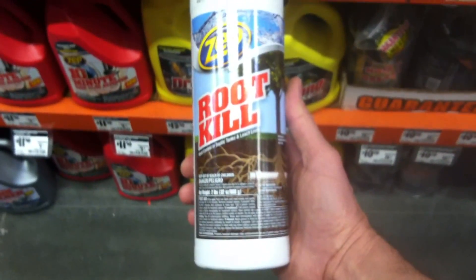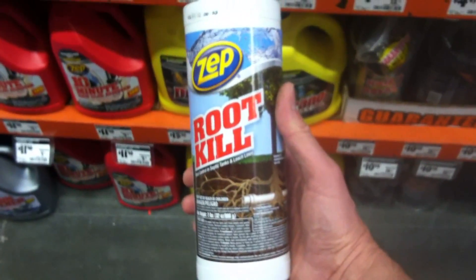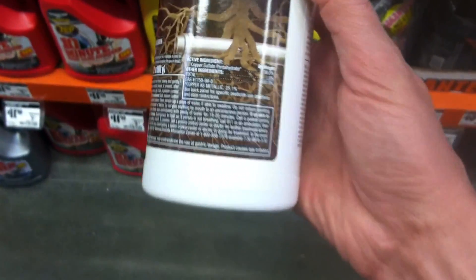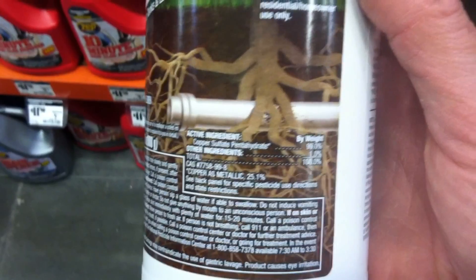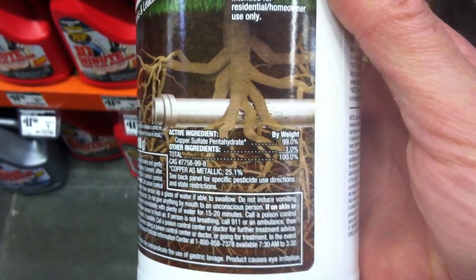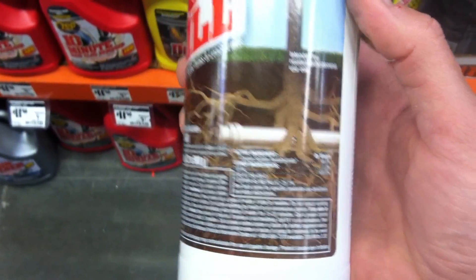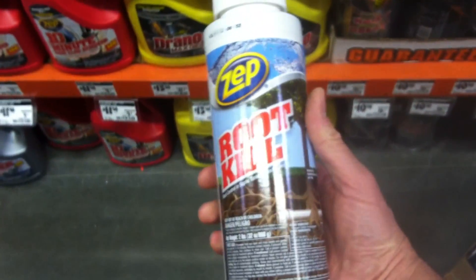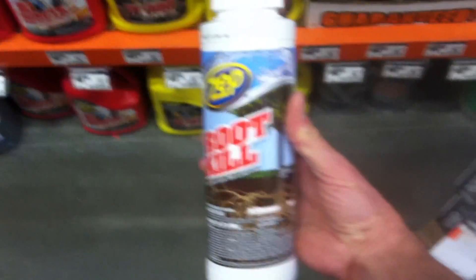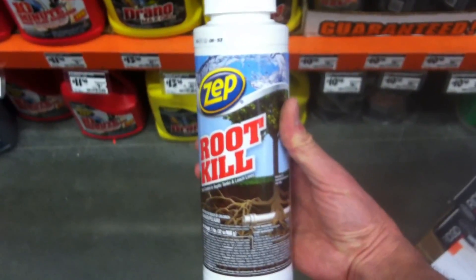This is the copper sulfate product you can use to put around your grounding rod. But you do not want to get this anywhere near trees because it will kill them. It's a copper sulfate based product — you can pour it around the rod, but it will kill plants and trees. Don't use it anywhere near any trees you have.